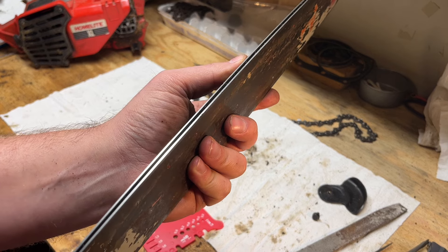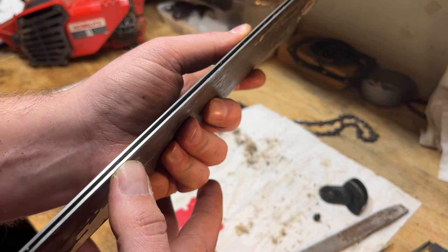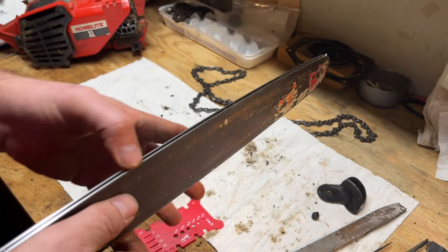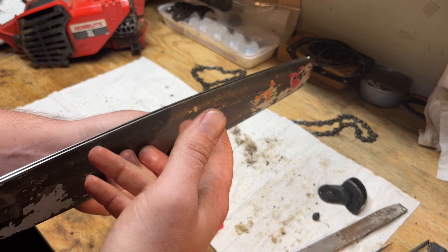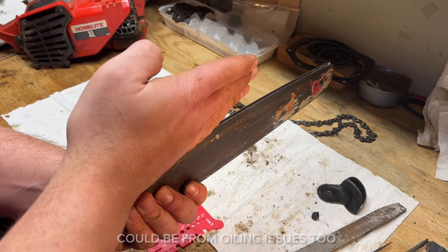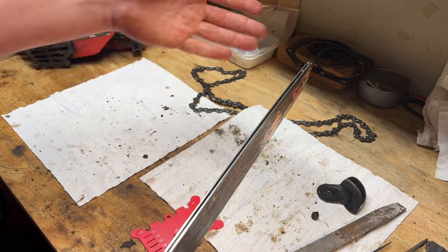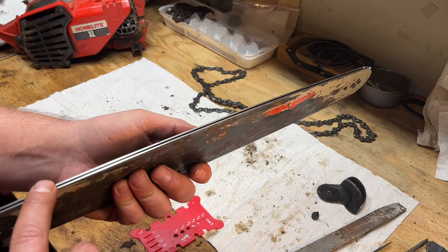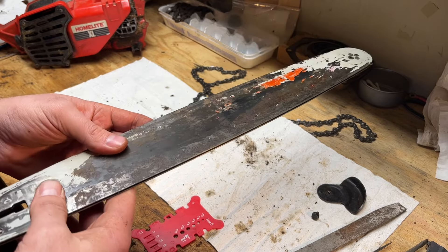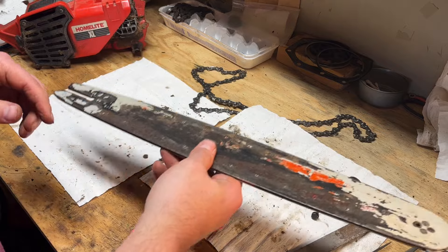One thing I wanted to point out: on the side that was originally down when I took the bar off, the rail at the sprocket end is in good shape, but as you move down the rail width actually opens up — it's not splayed out, it's really just worn. It must not have been flipped a lot or just not taken care of in its past life. If you had that on the cutting edge down, the chain would actually wobble and cause crooked cuts — that might be part of why we had that crooked cut. I'm going to set it up so the good consistent side is the cutting edge down, and if I ever need to flip the bar I might just buy a brand new one because this one's not long for this world.